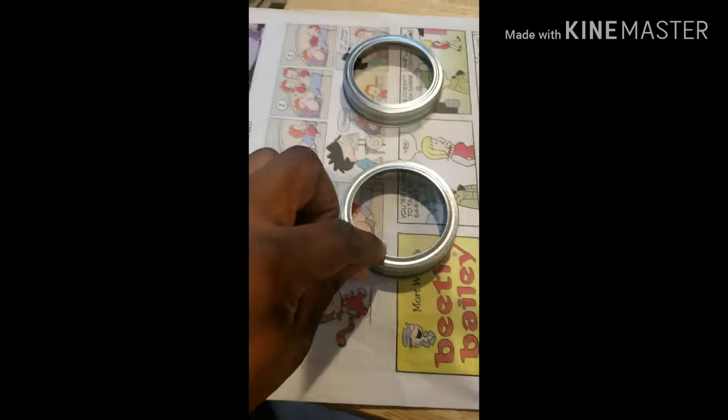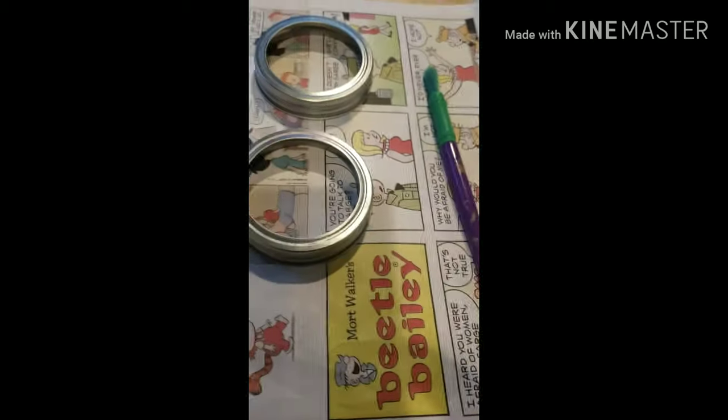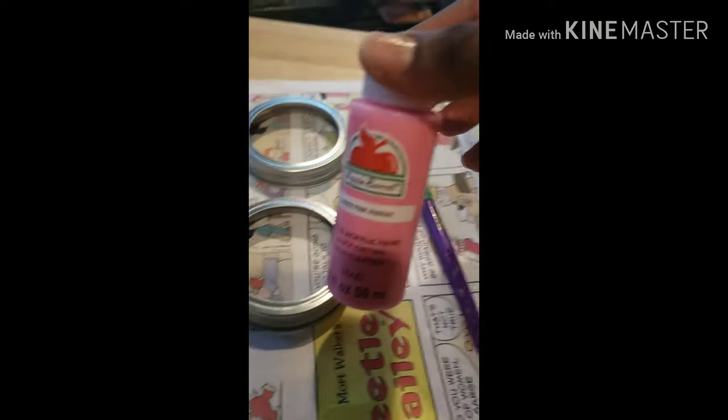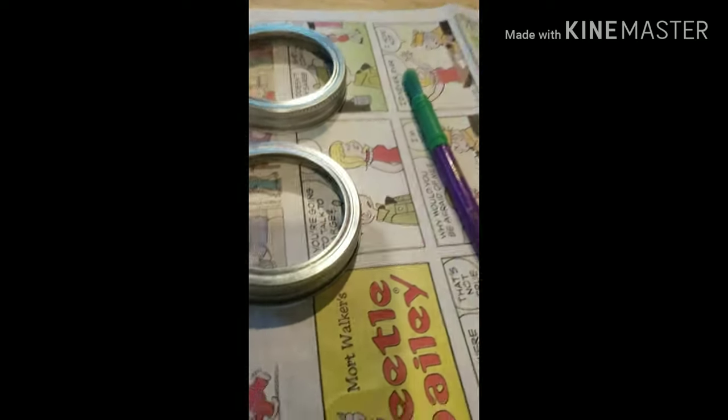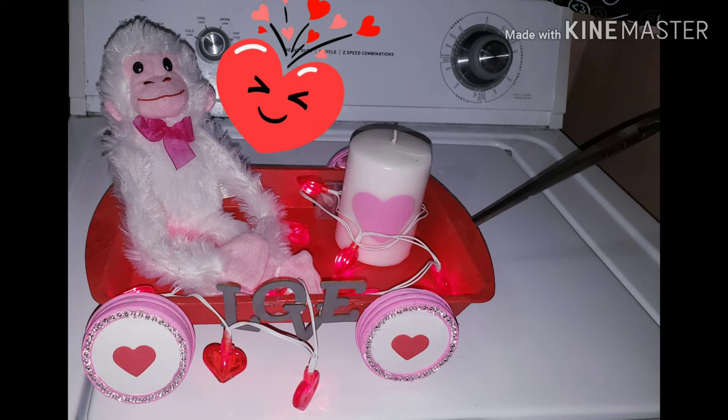First, I'm going to start by painting these mason jar lids pink. Let's get started. This is where the rest of the video got lost, but this is the final project.